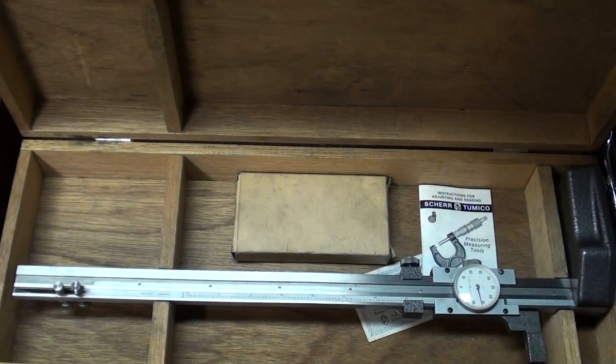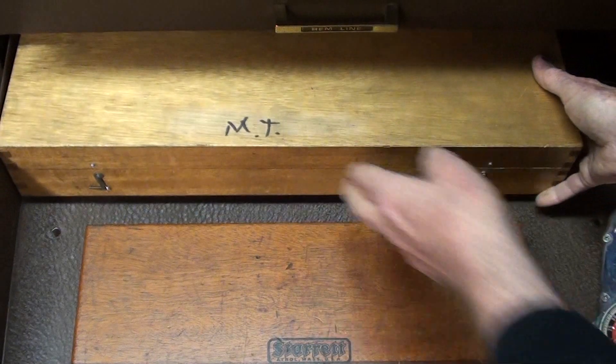Here we have a nice height gauge — that's a Mitutoyo. Haven't used it once since I bought it at a tool show. And an overpriced Snap-on 3/8-drive fork wrench that I use every now and then, but not so much anymore.